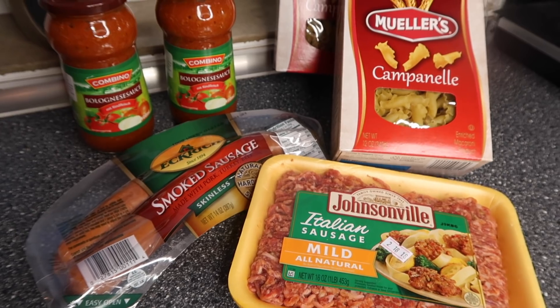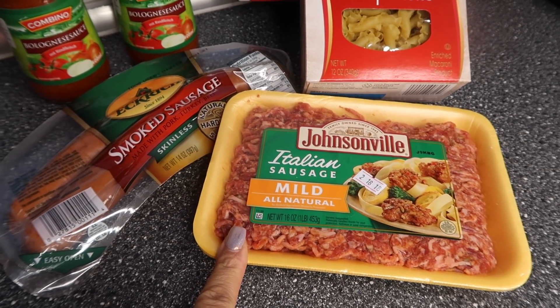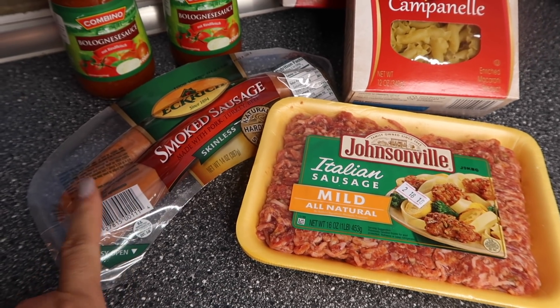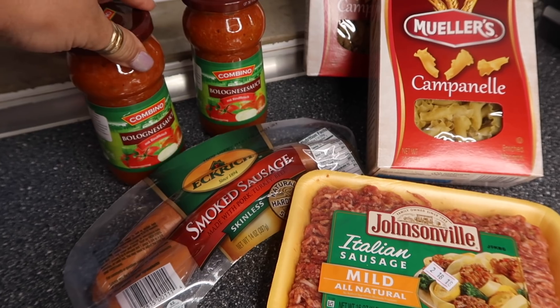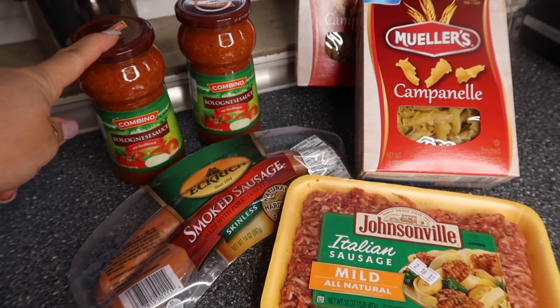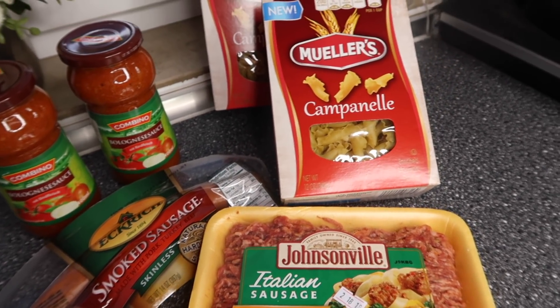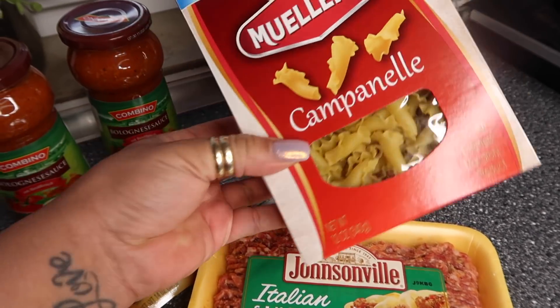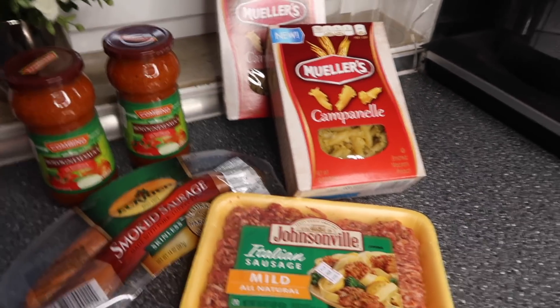Here are the ingredients for tonight's dinner. I'm going to use Italian sausage instead of hamburger meat, along with a little bit of smoked sausage. I'll use a regular meat sauce from a local grocery store and champagne shells — I thought it would be really fun to use a different type of shell. I'm also mixing in onion. So let's get started.